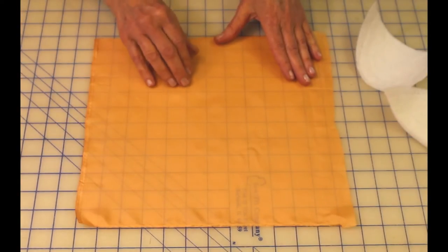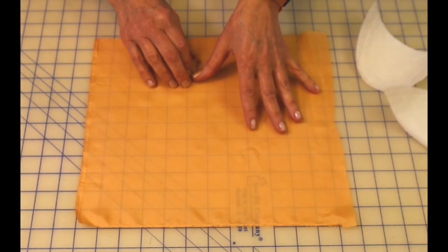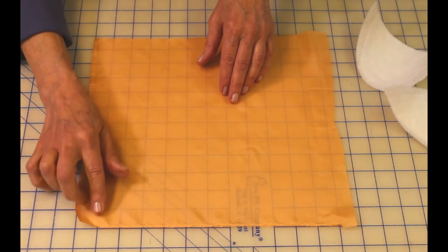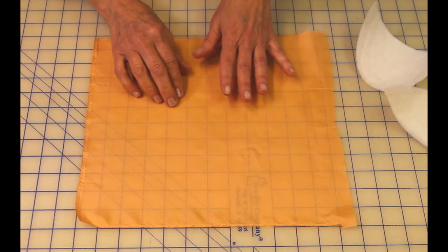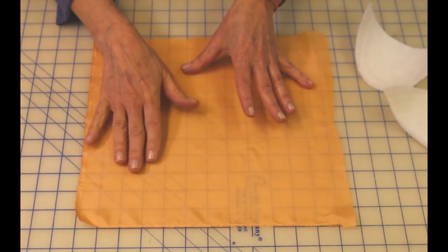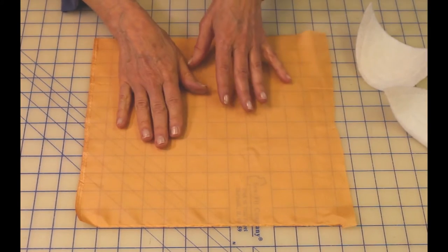You can use almost any fabric to cover your shoulder pad. This is a piece of china silk. I like to use it because it's very thin and lightweight. I also sometimes use ambiance, or you could use crepe de chine, or synthetic — anything you want, really.